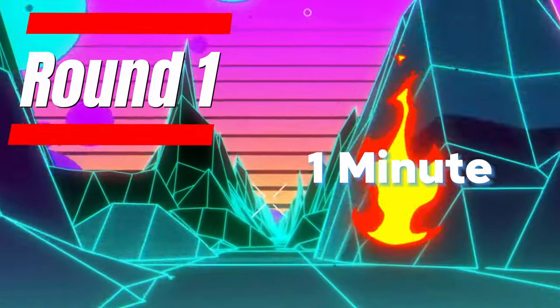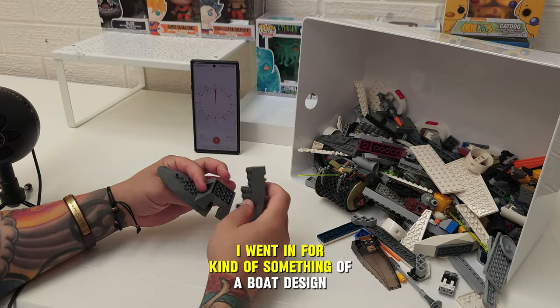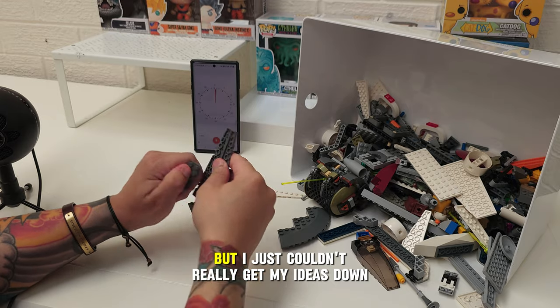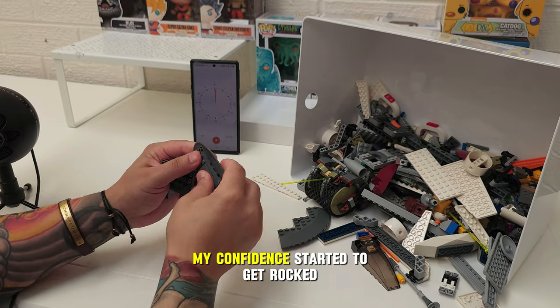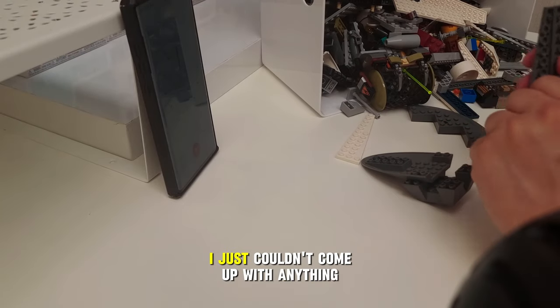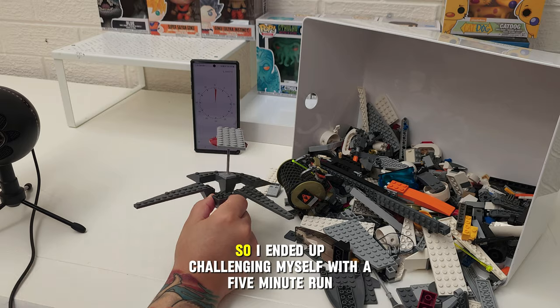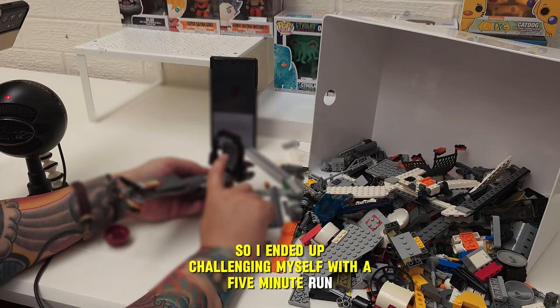And we're off. Straightaway I went in for something of a boat design, but I just couldn't really get my ideas down. My confidence started to get rocked and I started to panic. In the end I just couldn't come up with anything, so I had another crack — but I still couldn't build anything. I was clearly way too ambitious with one minute.